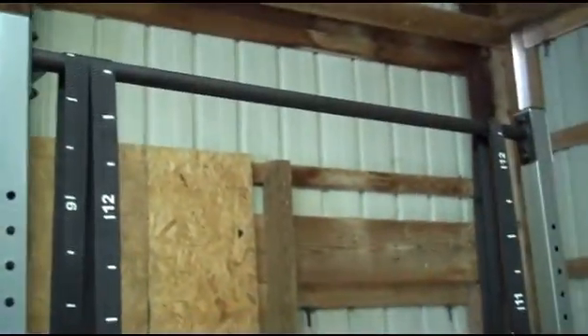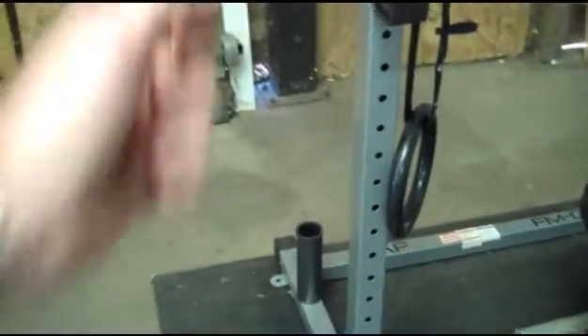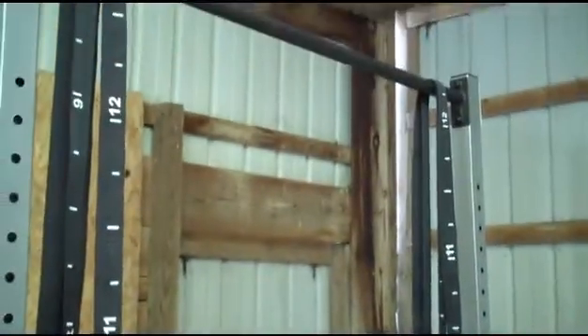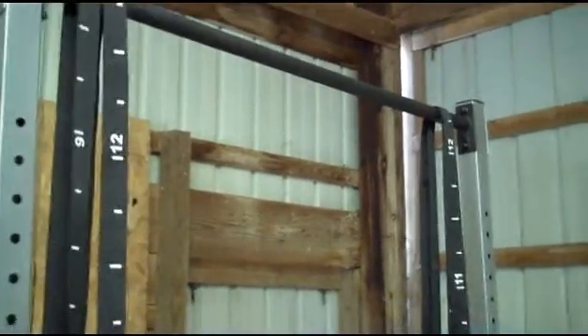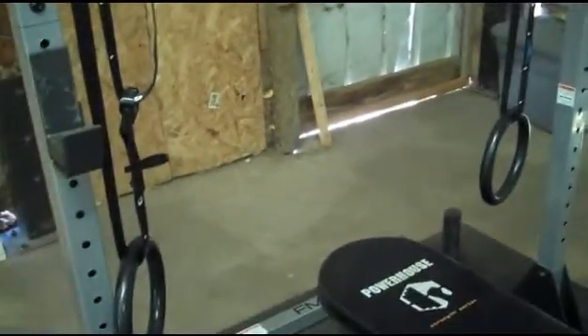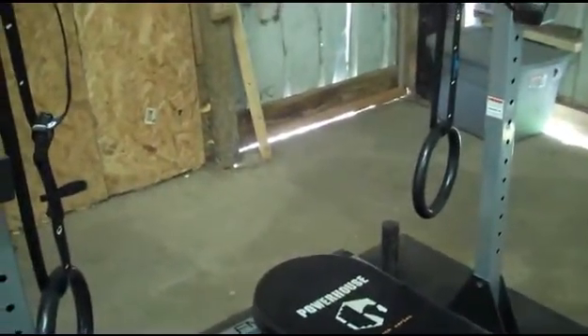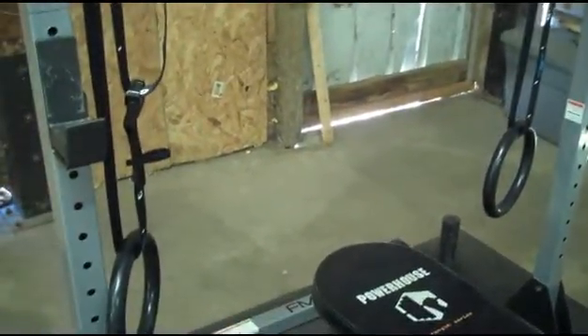As far as pull-ups go, it holds fine — no issues, especially with a couple of weight plates on it. I normally put about 45-pound plates on and stick my bar in there for pull-ups. I don't do kipping pull-ups, just regular ones. I also do ring exercises: dips, butterflies, ring push-ups, and other gymnastic-type stuff, and it works just fine for all of that.